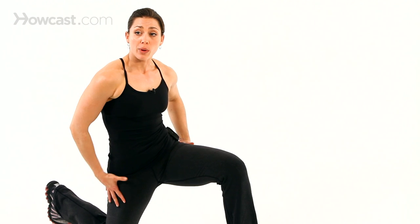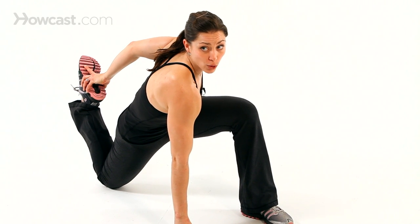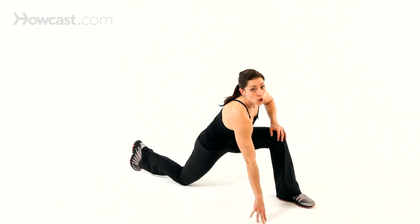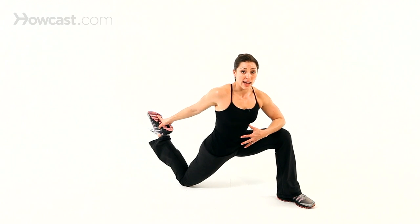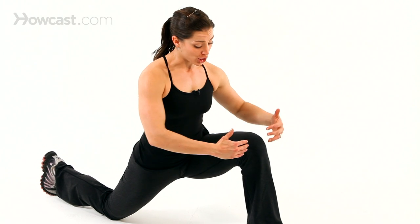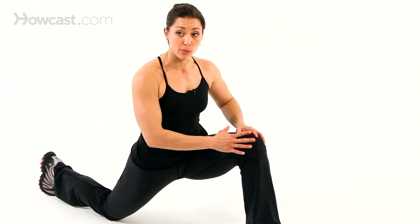If you wanted to open up and do a really deep stretch for your thigh muscle, your quad muscle — if you did a lot of legs that day — you could come down, grab a hold of the ankle joint, either with the opposite hand or even with the same side, and just really get into that openness of the hip. Make sure your knee stays over your ankle as you do that. Your heel should be down, your knee should be over the ankle.